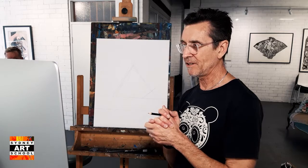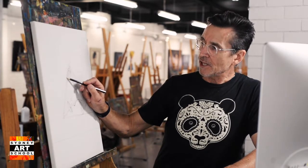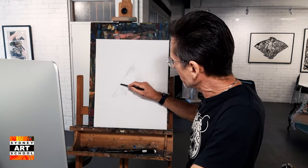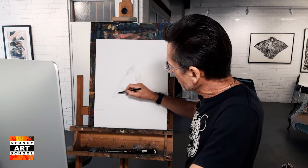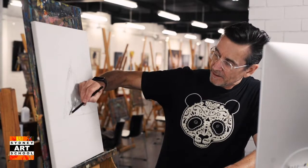They don't have to be too accurate — you don't have to use a ruler. You can just put them in roughly in the right area. At this stage I'll make just a single line here, a little bit something there, and then the line that comes underneath here.